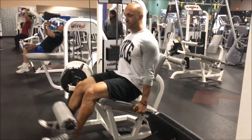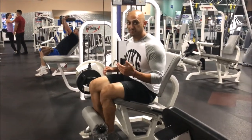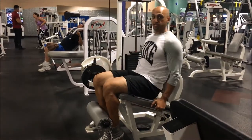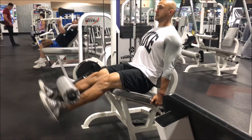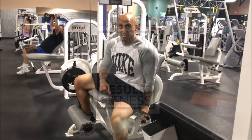No swinging, no jerking the weight up — that's how you're gonna mess up your knees. To rephrase: put the seat in position, get your knees in place, don't lock it out, and don't cut the range of motion short. Alright guys, that's how you do leg extensions.